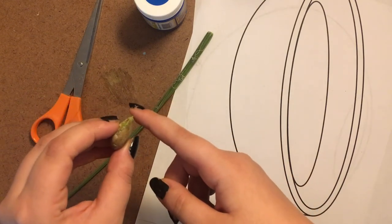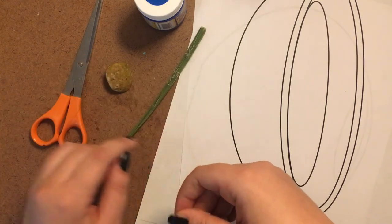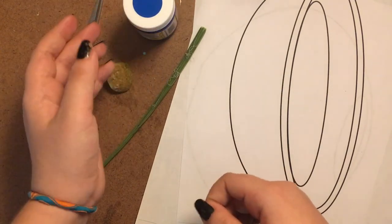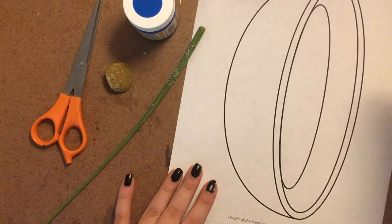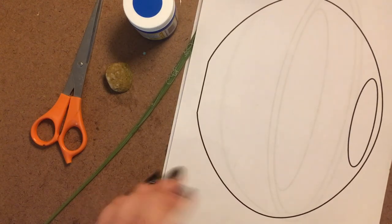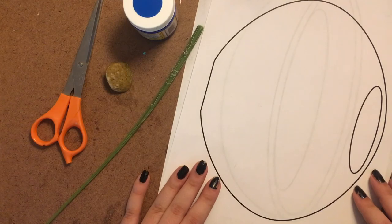We're also going to need a rock that we're going to use as our scraper. It should be a little bit sharp on one edge, but not too sharp, just enough so that we can scrape away the pulp from the leaf. The next thing we're going to need is some paint and something to paint on. You can get these illustrations of Pueblo pottery from the Maxwell Museum Education page by going to maxwellmuseum.unm.edu, clicking on Educational Resources and Pottery Activities.